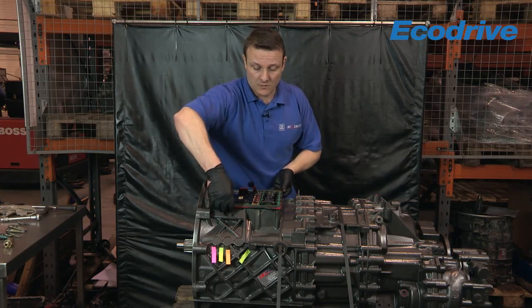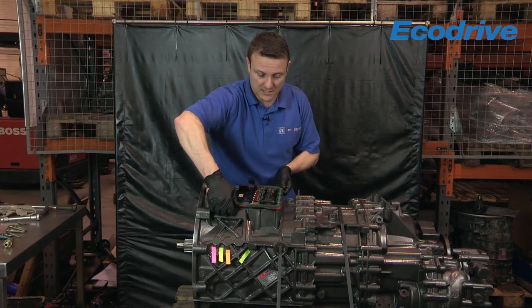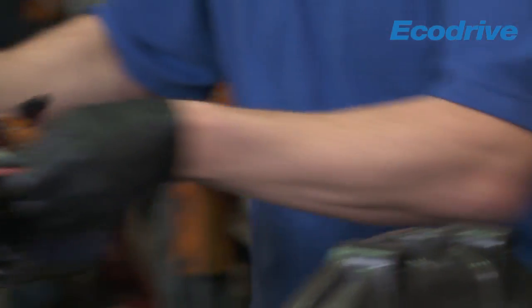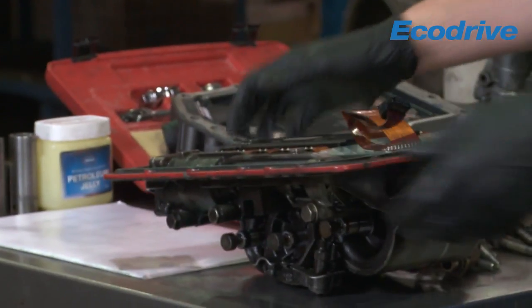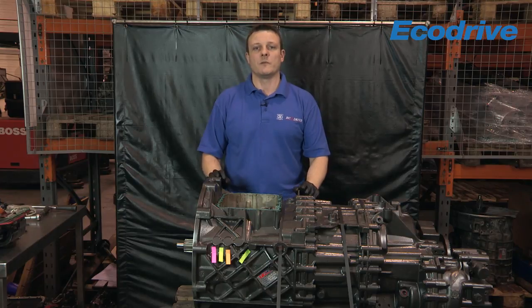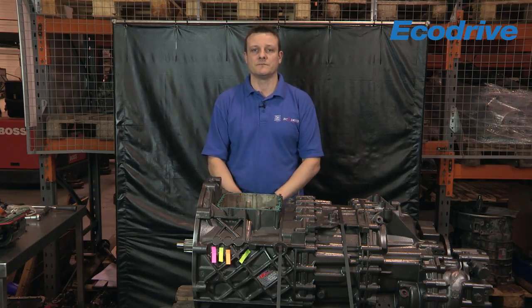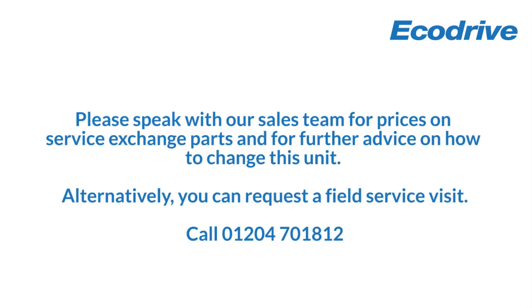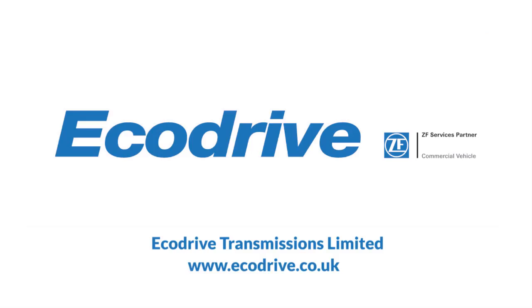What we do then is lift the complete bottom half away, being careful of your gaskets. You can get your service exchange bottom half from EcoDrive Transmissions. Thank you so much for joining us.